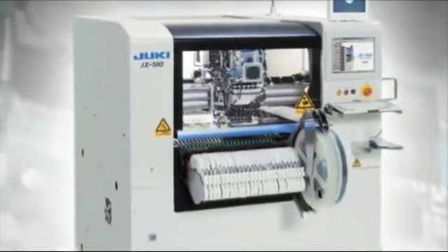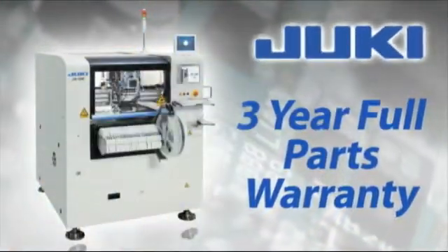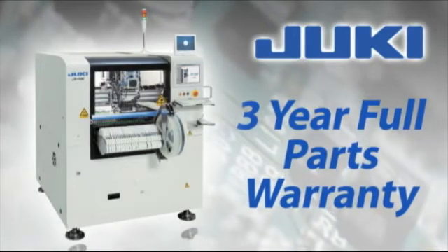Maximum results with minimum investment. Juki, with a three-year parts warranty and the best service team in the industry. We make SMT manufacturing simple.